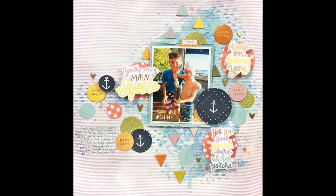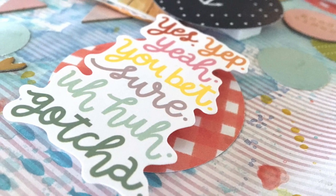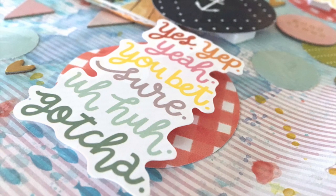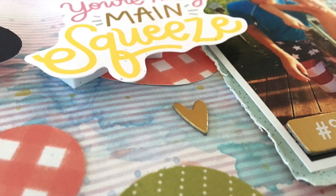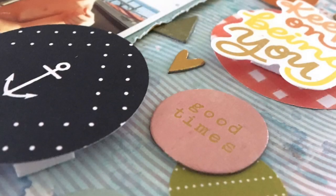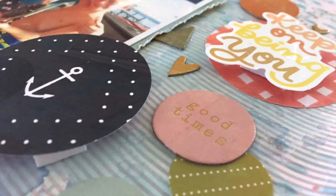I love those phrase die cuts — super cute! Thank you so much to Peachy Cheap for having me as a guest today. Be sure to go check out my guest's page and channel, Heather Lepper, and I will see you tomorrow for my next page. Stay scrappy, friends!